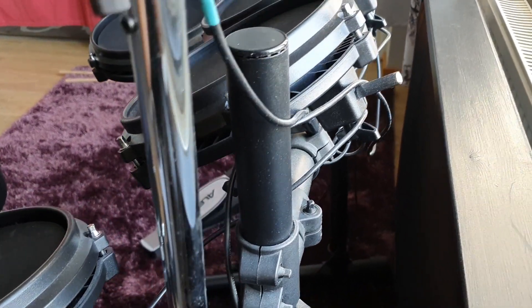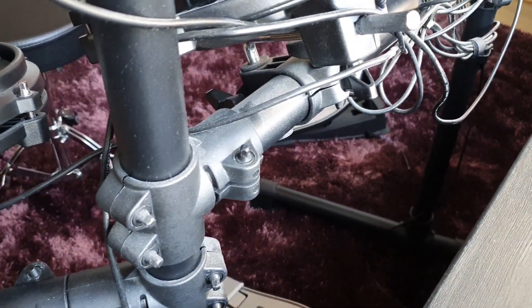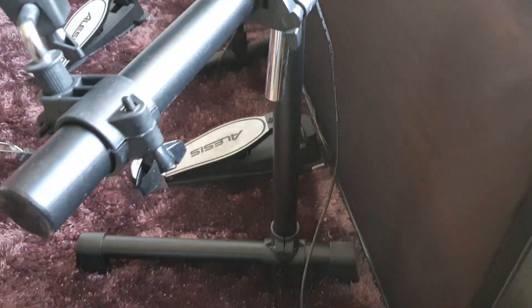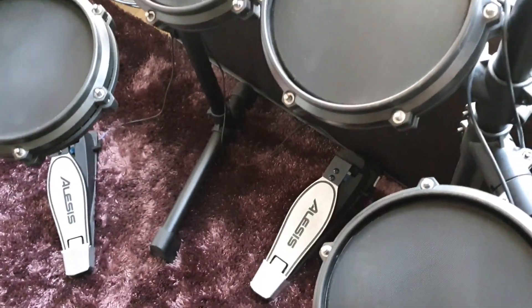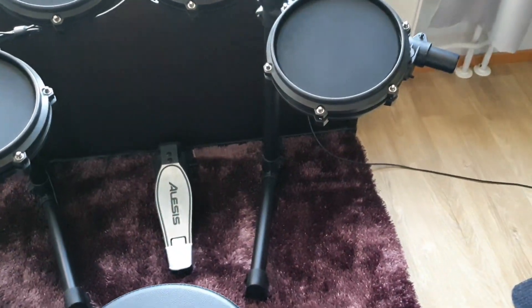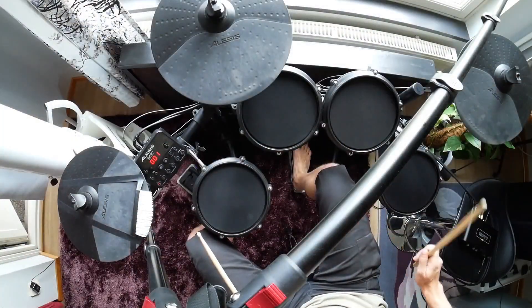The stock sounds are, in my opinion, quite bad. They aren't of that great quality sample-wise — for example, there might be some noise or they might just sound weird. The worst feature, however, is how unbalanced they are volume-wise. For example, in some sample sets the cymbals are hardly heard and there's no way to tune the balance. In the video I go through all the stock sounds.